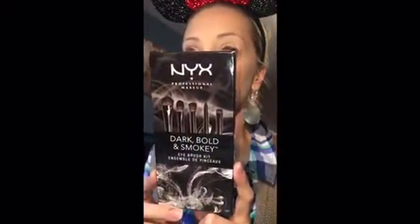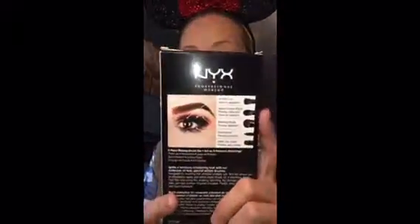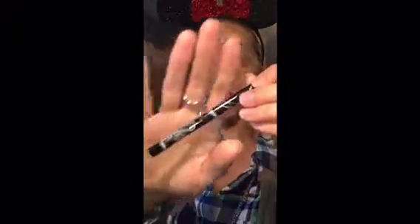I'm also going to be trying out these new NYX Professional Makeup Dark Bold and Smoky eye brushes that I recently received. It includes one for all over your lid, a round crease brush, a blending brush, a detail brush, and an under-the-eye brush, and they each have this kind of smoky swirly look on the brushes.